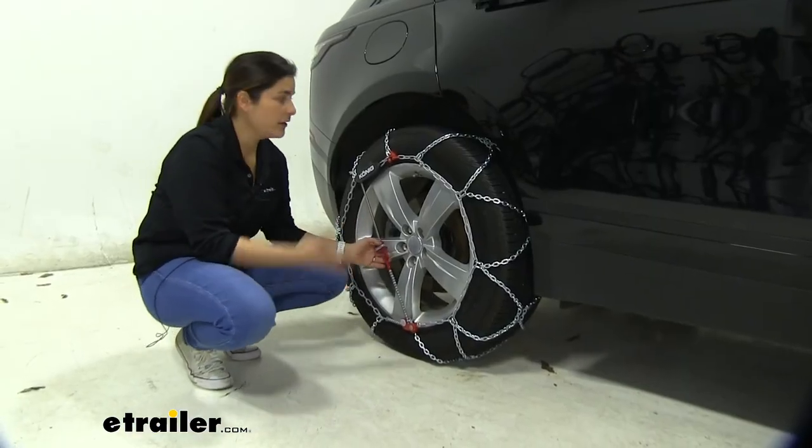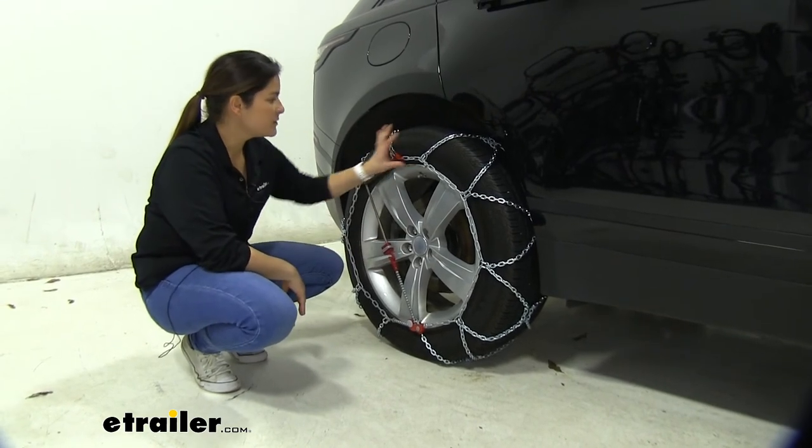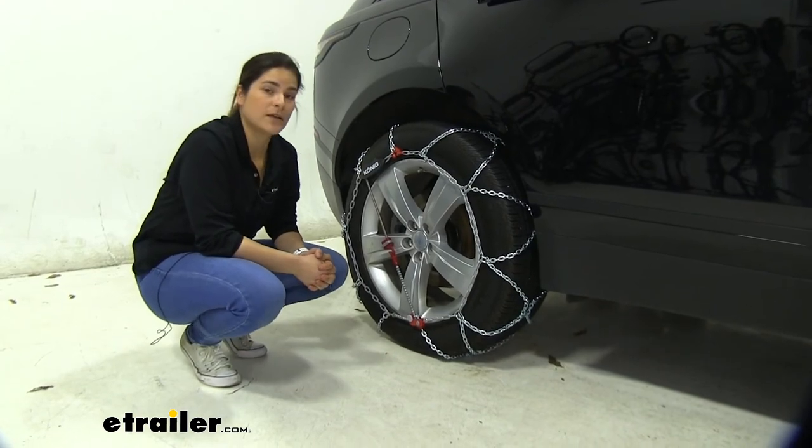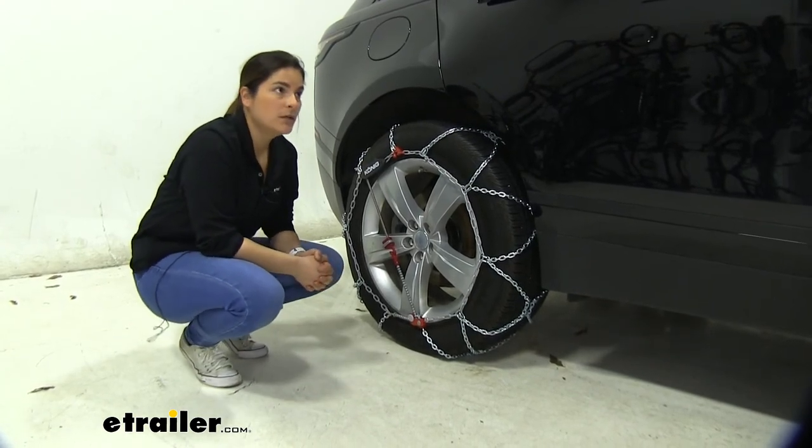That's pretty much all you need to know about how to install and how these work. These are the Koenig premium self-tensioning tire chains on our 2020 Range Rover Velar.